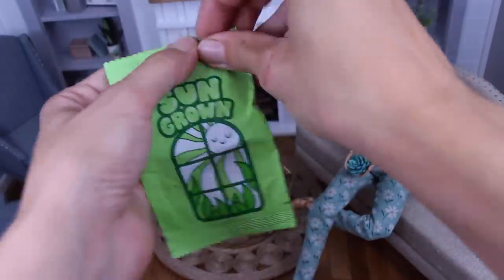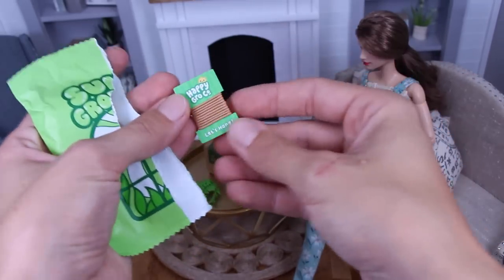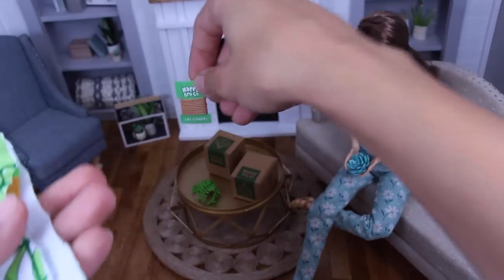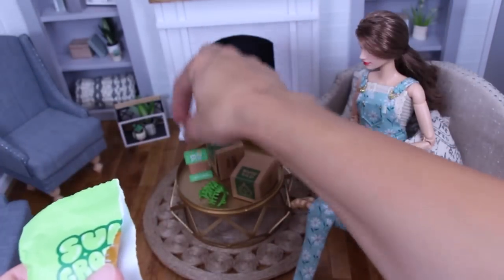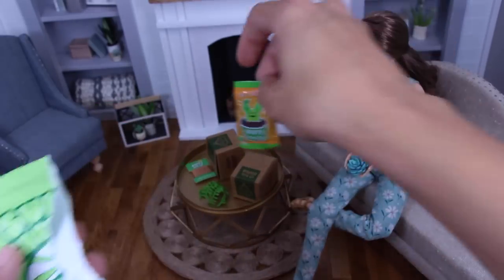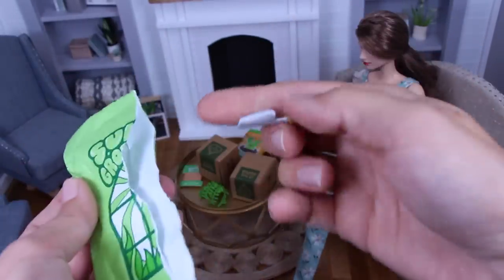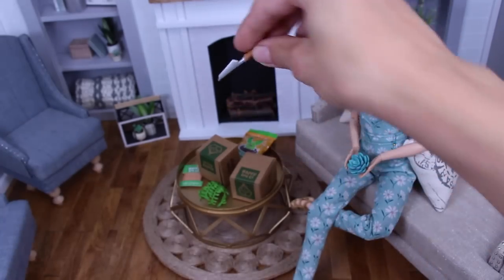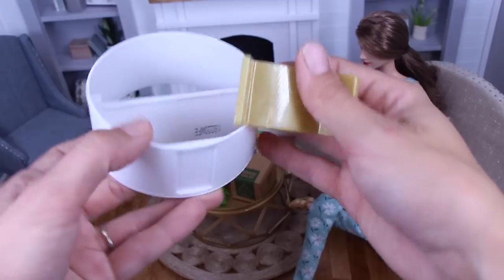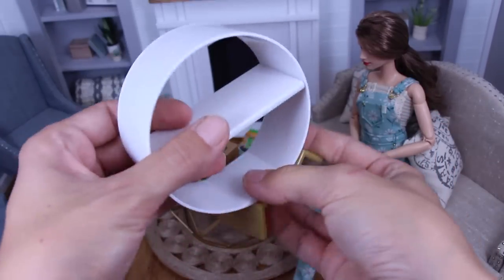And then inside the bag there is string, and we've got the dirt. And there's a shovel. And then of course the ball can be turned into a shell.